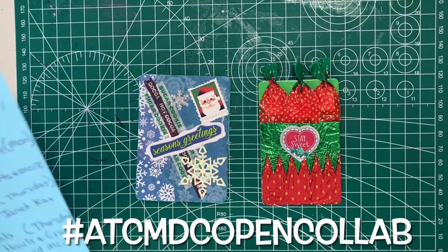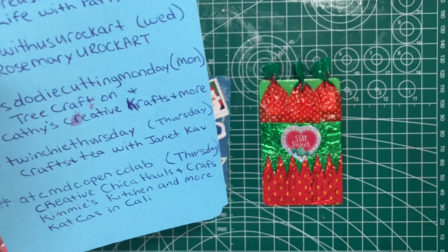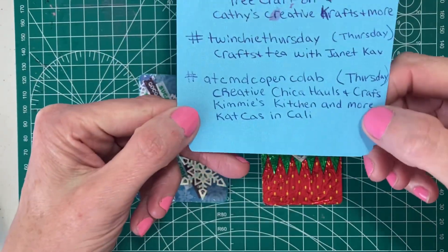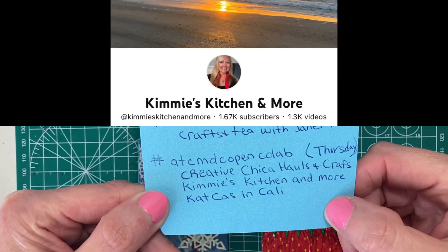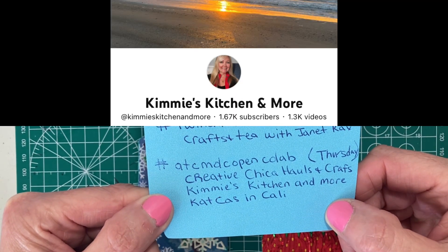Hi, it's Debbie. I'm here for the ATC MDC Open Collab that is hosted by Creative Chica Halls and Crafts, Kimmy's Kitchen and More, and Kat Cass and Callie.